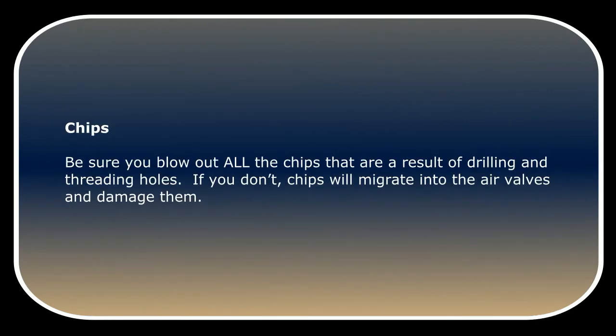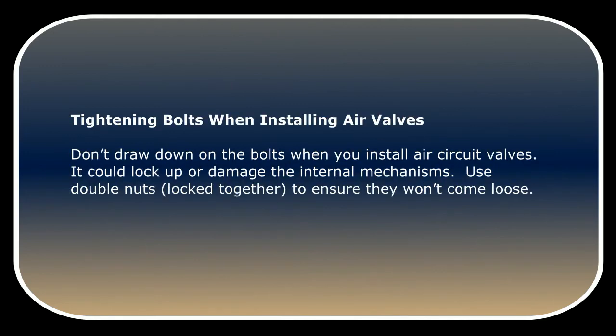Be sure you blow out all the chips that result from drilling and threading holes. If you don't, chips will migrate into the air valves and damage them. Don't draw down hard on the bolts when you install air circuit valves — it could lock up or damage the internal mechanisms. Use double nuts locked together to ensure they won't come loose.